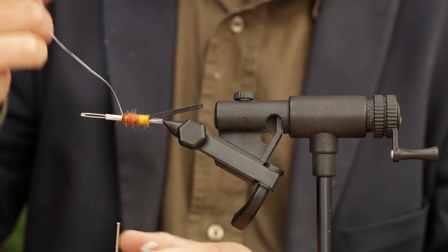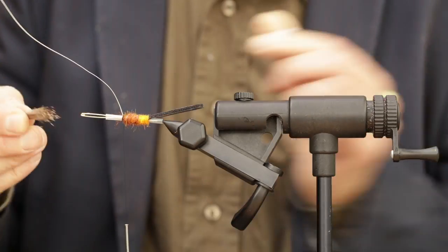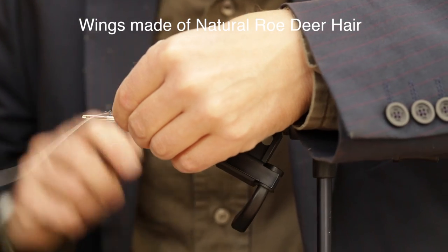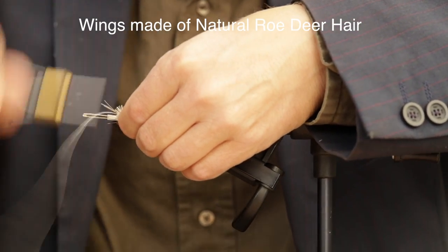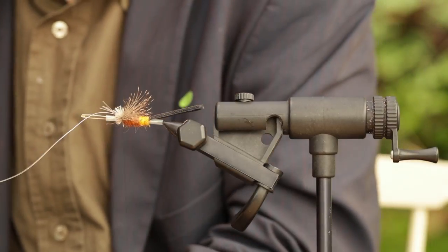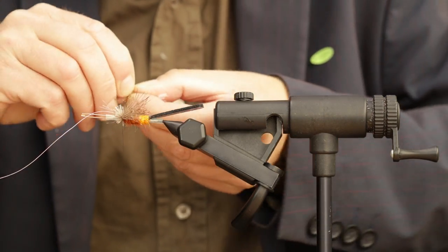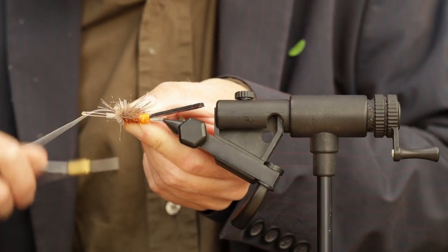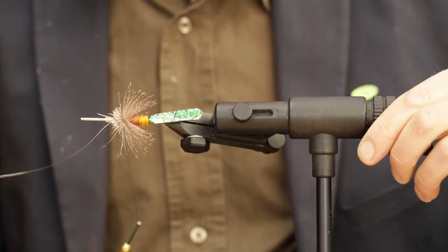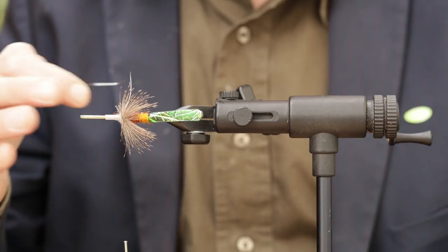We're going to leave the ribbing on here. Then we're going to tie small sections of wing on the fly — spread out. I'll tie another one on here. We've now tied two sets of wings on and cut the surplus material off.